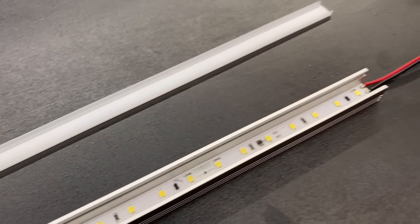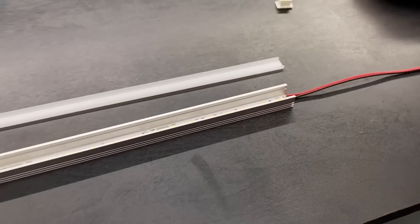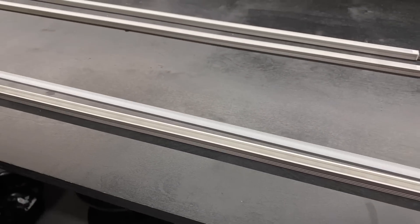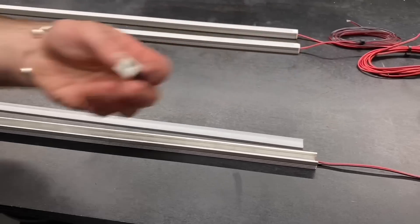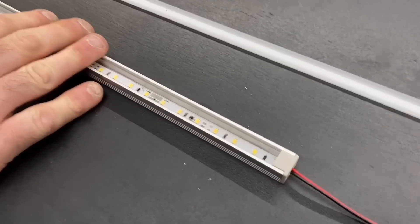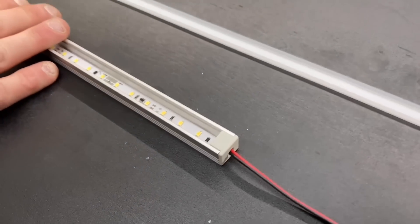It's in. In this case just clip the top on and put our end caps in for our finished extrusion. There's an end cap here with a hole in the end - just slot that in and then clip the diffuser into place.